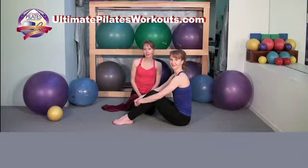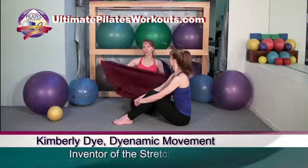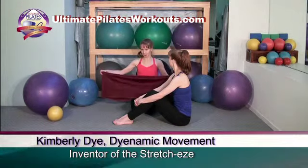Welcome to the Pilates on 5th Ultimate Pilates Workouts video podcast. I'm Kimberly and I'm Katherine. Today's exercise is spine twist using the stretch ease, which was invented by Kimberly Dai of Dynamic Movements — a wonderful new tool for Pilates.